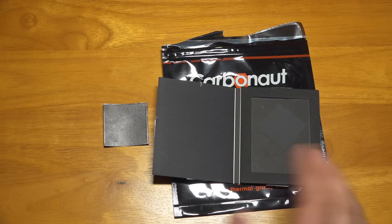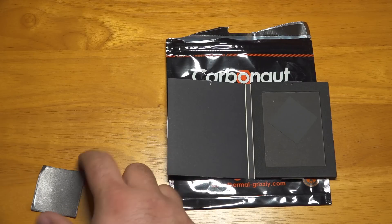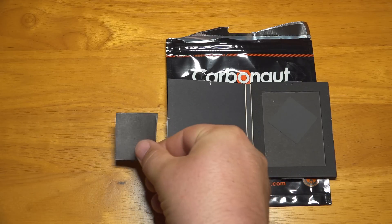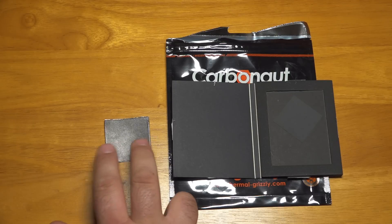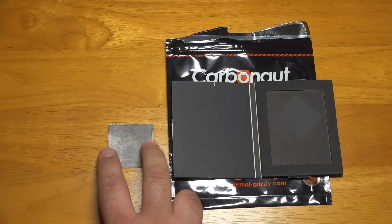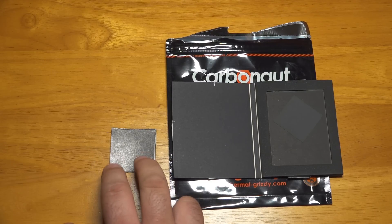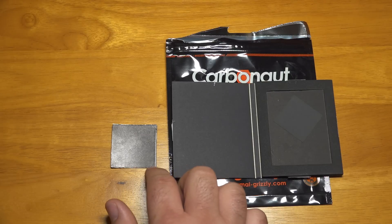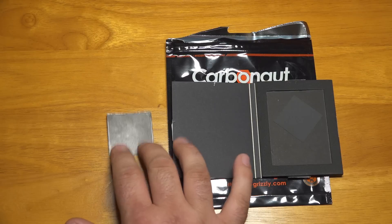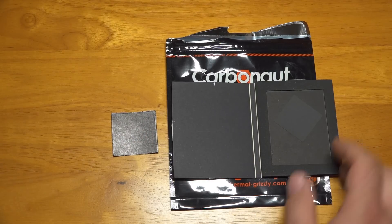In terms of ease of install, they both have positives and negatives. The IC Graphite Pad, because it has some rigidity to it, is very simple — you just set it on top of the processor. Very easy to maneuver into place. However, because it is very slippery and has a little bit of stiffness, it's a little bit harder to keep right in place. Jostle the motherboard a little bit and it'll slide around, or you can bump the corners with the heat sink and it just wants to slip and slide all over the place.